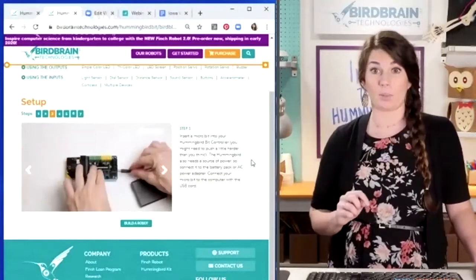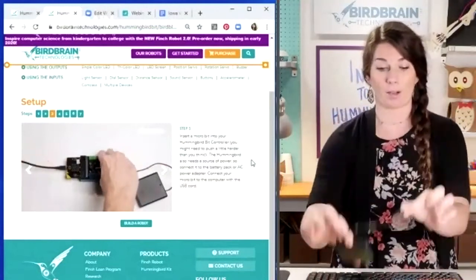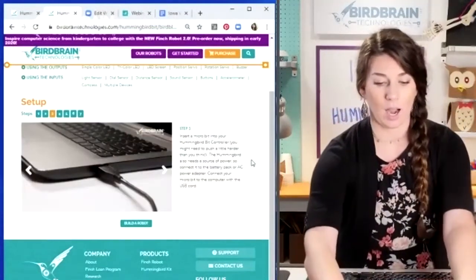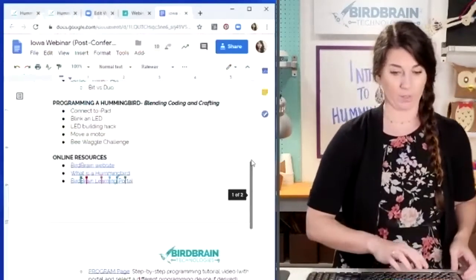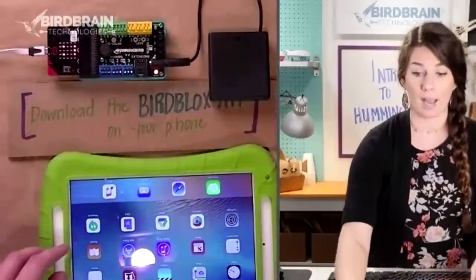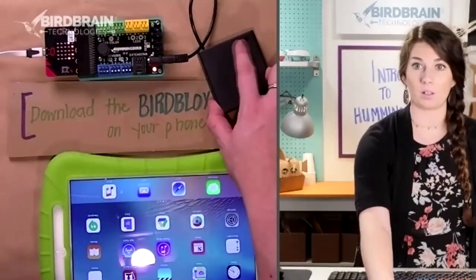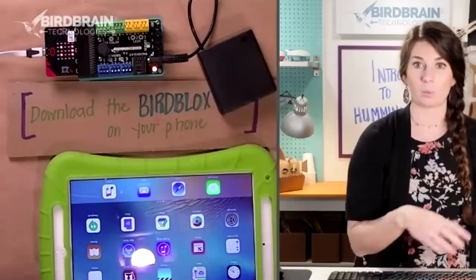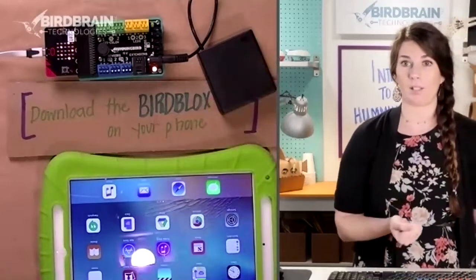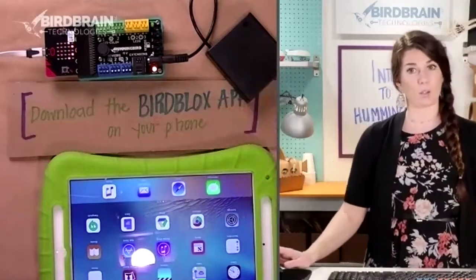I just plugged my battery pack in there. On the other side, see how your battery pack has a little switch on it — you'll switch your battery pack to On. That will give us power when we are not connected to the USB cord.